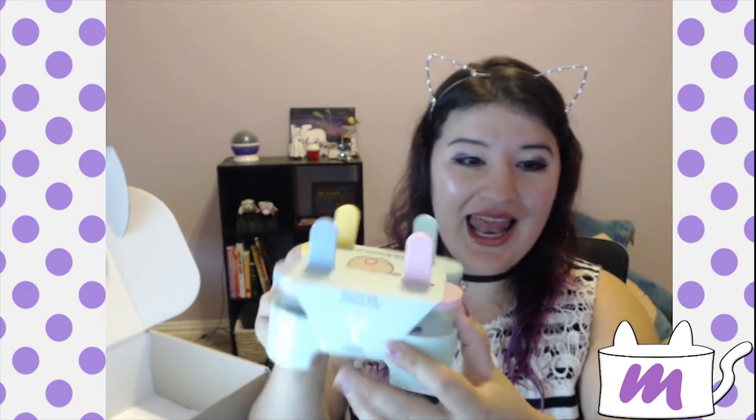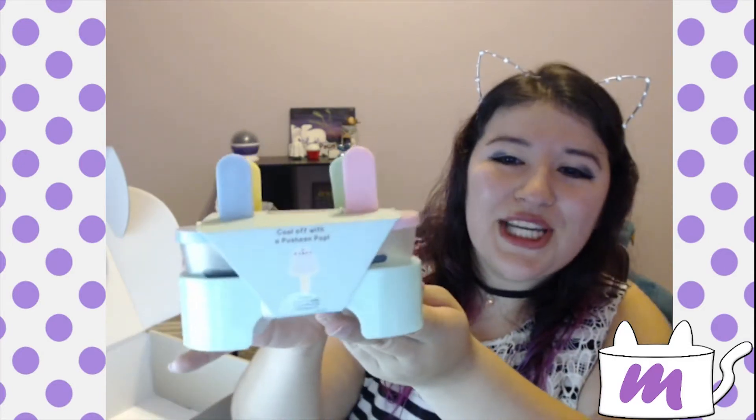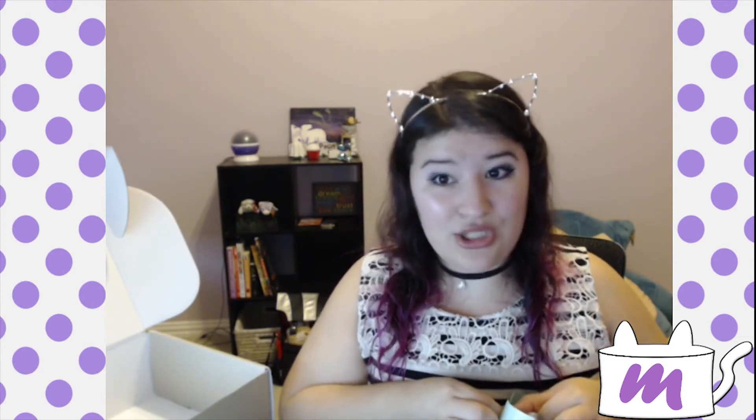I had been wanting popsicle molds for so long — I actually have some on my Amazon wishlist that are fish shaped. These say 'cool off with a Pusheen pop' and on the other side 'too hot.' This is perfect, because the other day my car was reading 122 degrees — not because it was 122 outside, but because my car was in the sun.